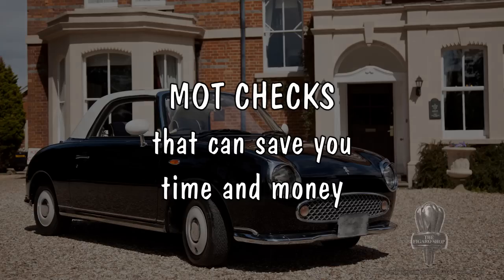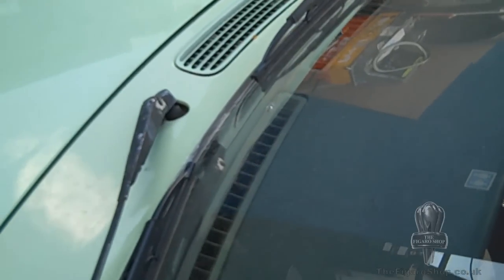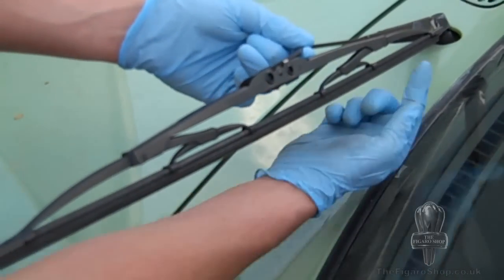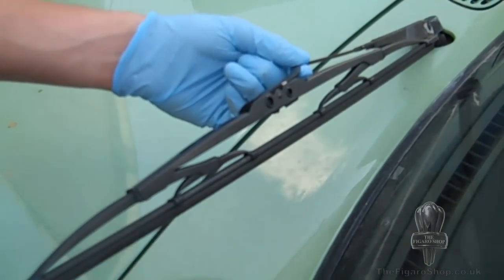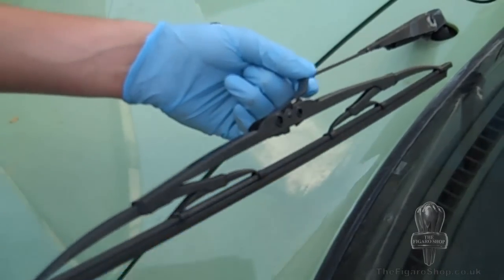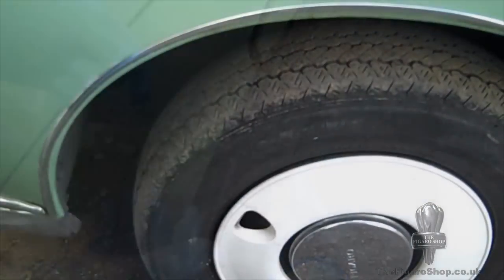To start, one of the first things you can check are the wipers. Make sure that the rubber isn't tearing away, as shown here, and also look closely to make sure the rubber's not perished and that the wiper springs back.